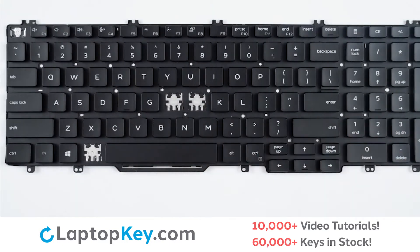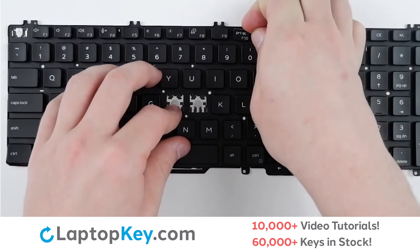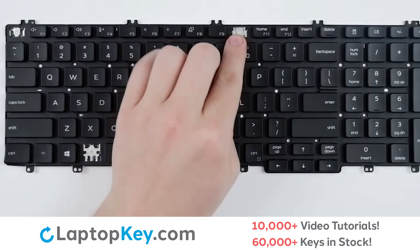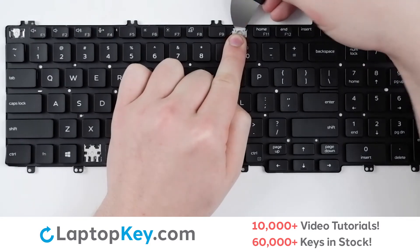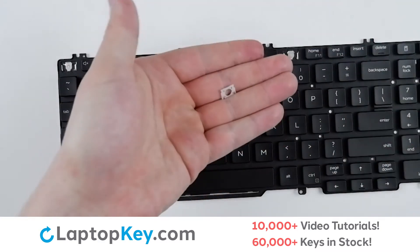For removal of the top row keys, use your tool or finger to apply gentle upward pressure to the top right corner of the key until it pops off. To remove the retainer clip, support the bottom of the clip with your finger, insert a tool towards the top, and apply gentle upward pressure until the clip is removed.